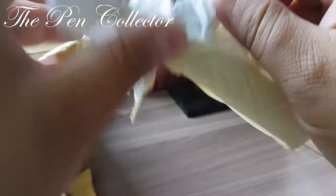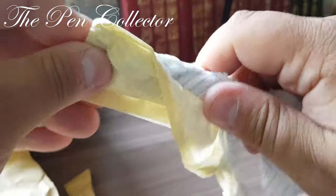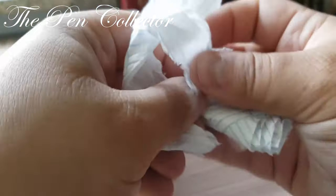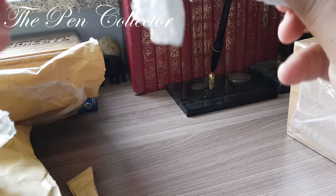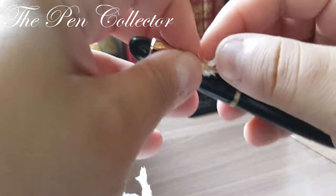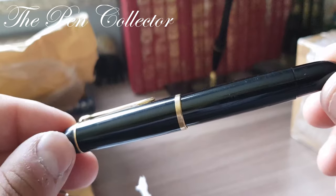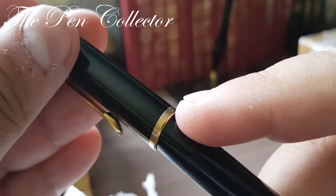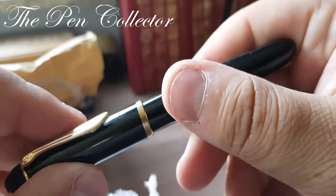I hope I don't damage it now when I open this. Lots of papers — the surprise is killing me. It looks quite nice. This is the Pelican 140 from the beginning of the 1950s. This is the black Schwarz version. As you can see here, we have the number 140 and the famous clip in the shape of a pelican.